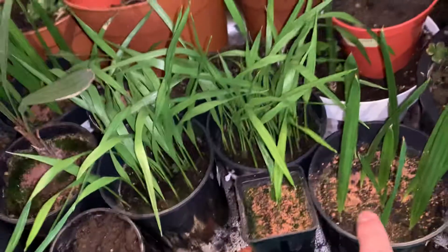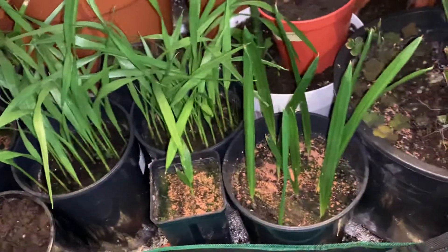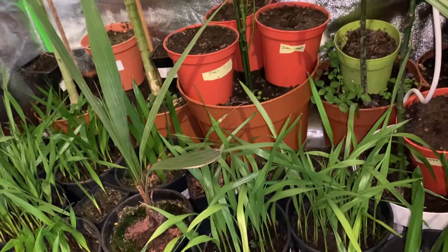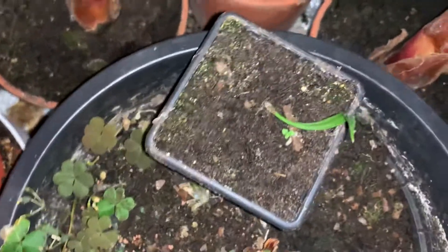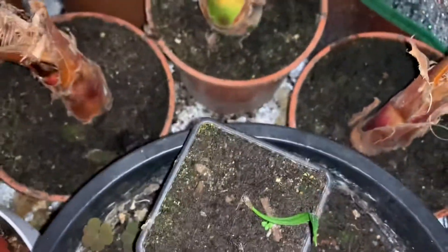Apart from that, I've tried a special fertilizer NPK mix on some of the palms — let's see if that affects the growth in any way. We've got a tiny tiny sabal palm over here; it's not really doing a whole lot, I'm not sure what's happened with this one.